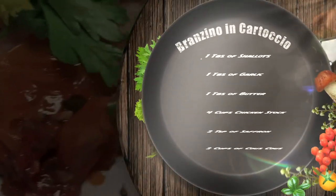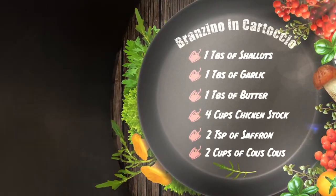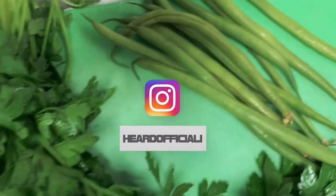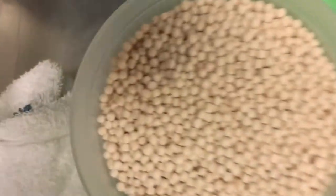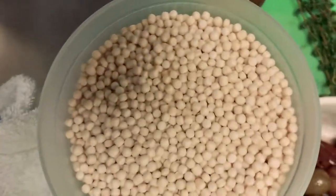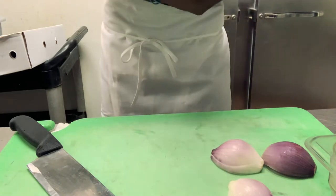These are some of the ingredients we'll be using today: we have chopped garlic, thyme, shallots, some parsley, some green beans — I cleaned all these off by the way — some lemon, olives, and we have some couscous. The food so nice they named it twice!